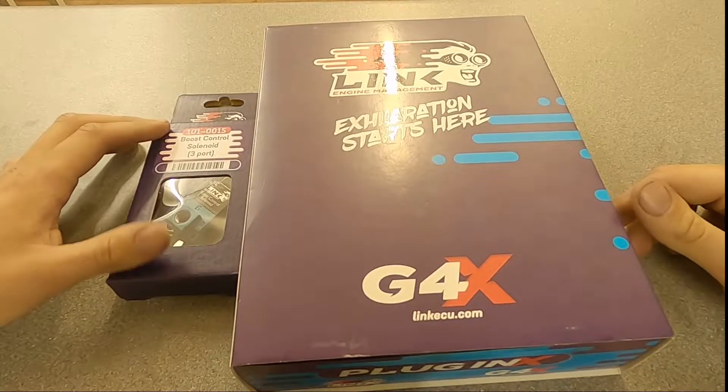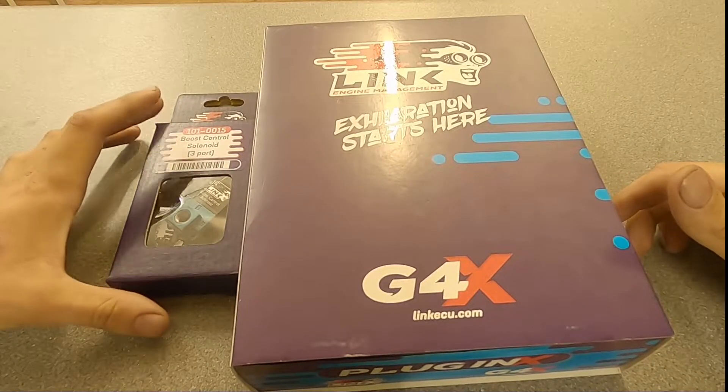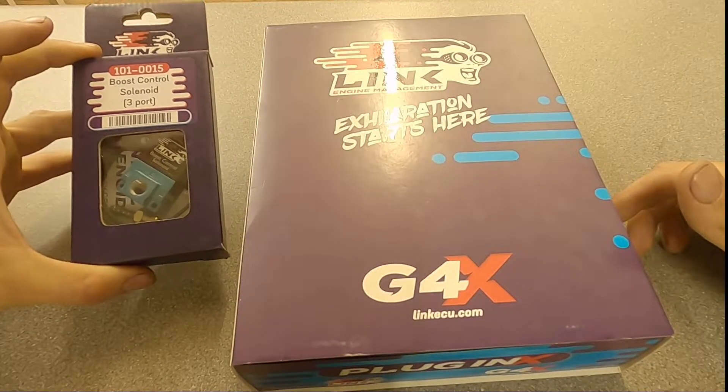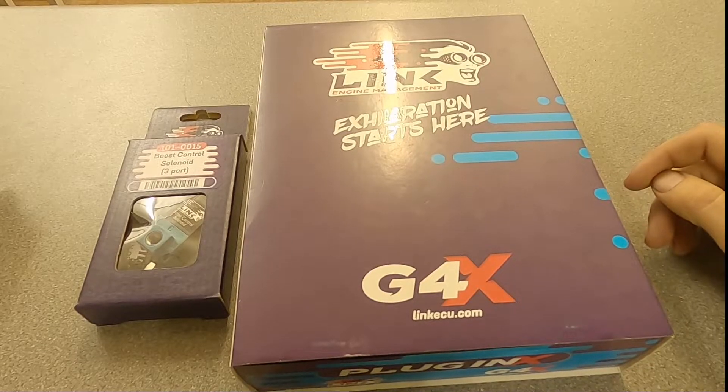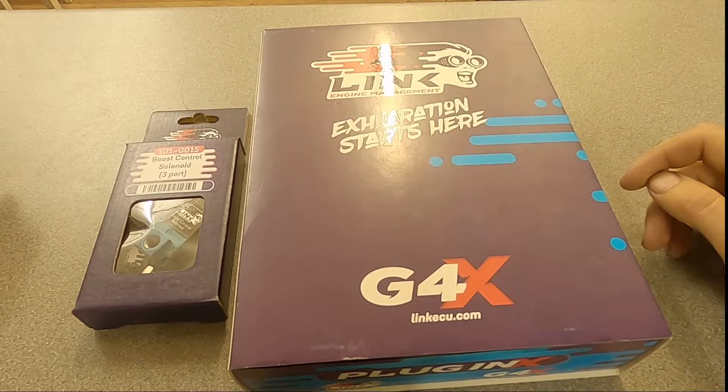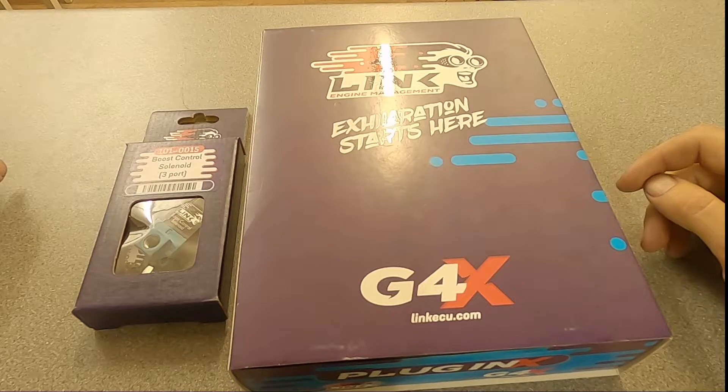So here we have the latest Link G4X Plug and Play ECU for the GTR. We've also got a Mac-style three-port solenoid. The only other thing not pictured here that we're going to add is a fast response air temperature sensor that will fit in the original hole - a standard quarter-inch size air temperature sensor.